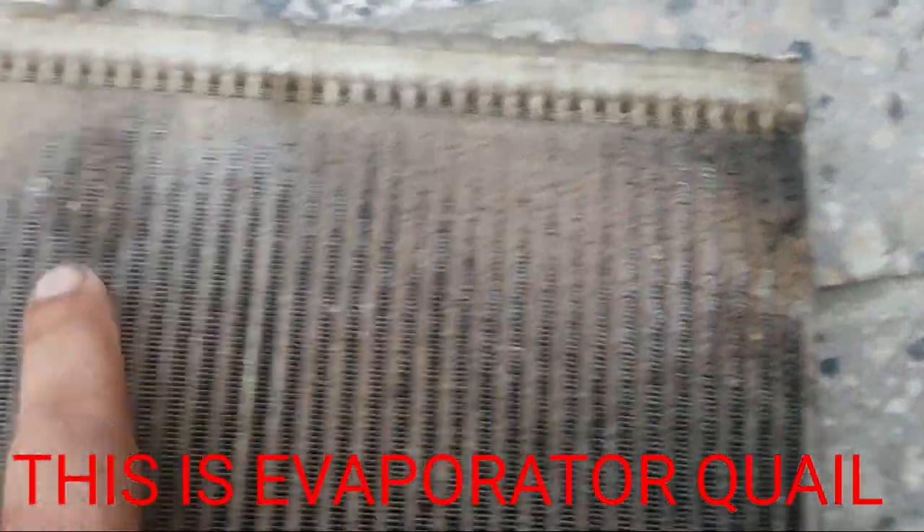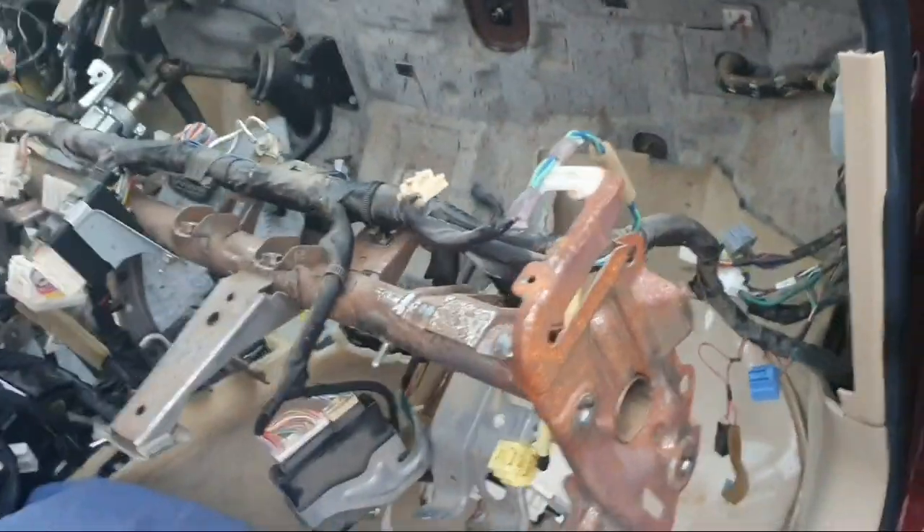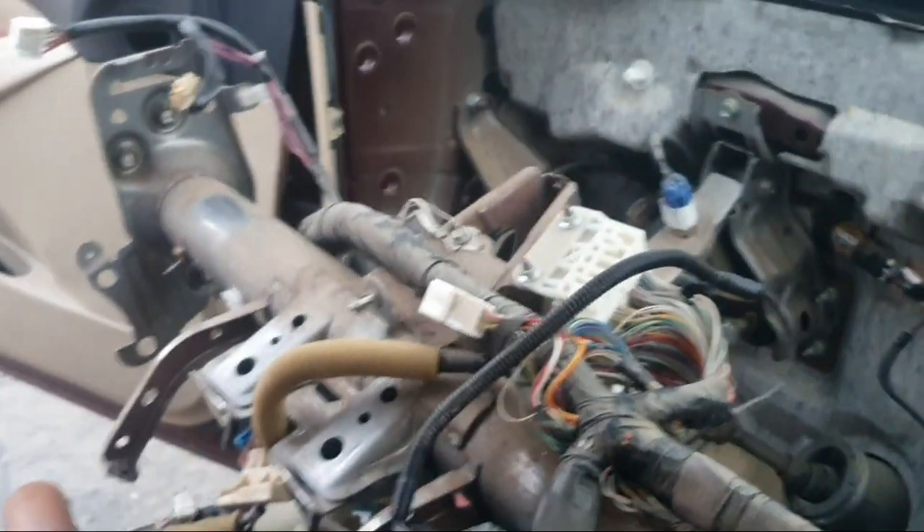There are two leaking places — there and there. I will remove the whole dashboard to remove the evaporator coil. Thank you for watching.